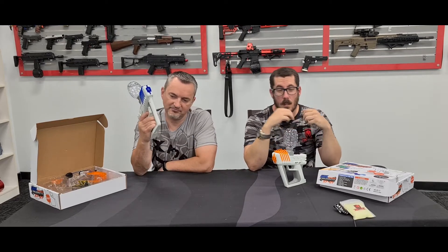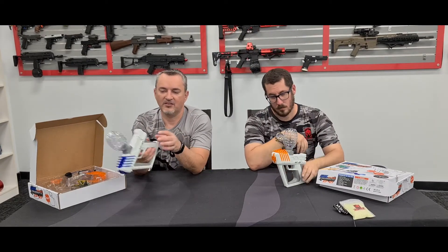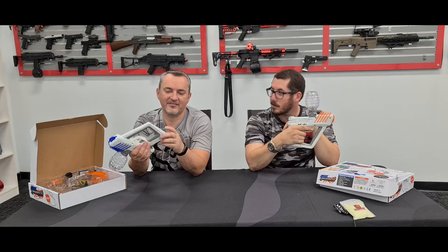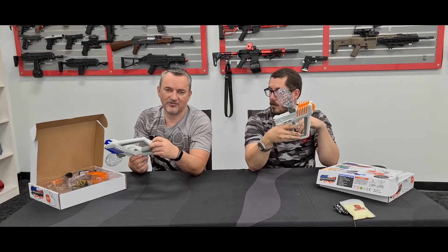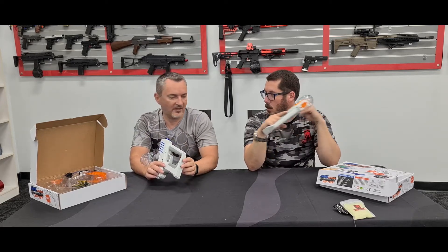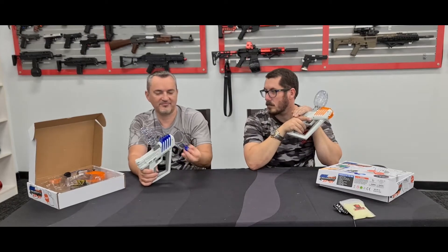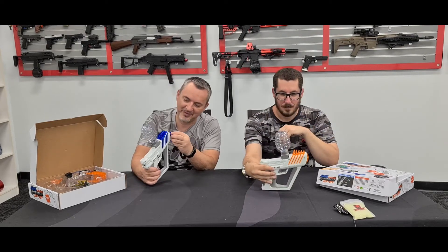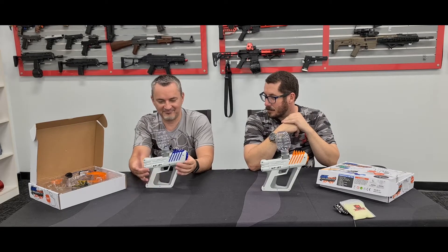You've got your on/off switch which acts as your safety, and the battery sits underneath. You can actually screw the battery compartment shut, which is great if you have really young kids so they can't access the battery. They're pretty easy to change once you've had some practice though.